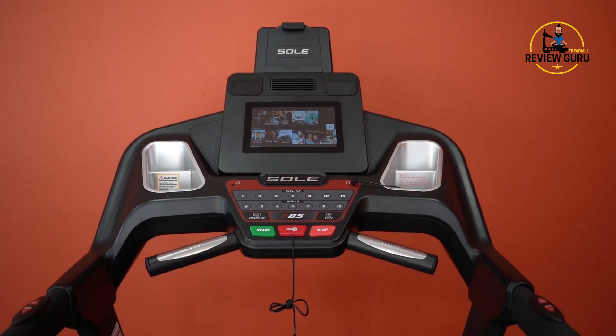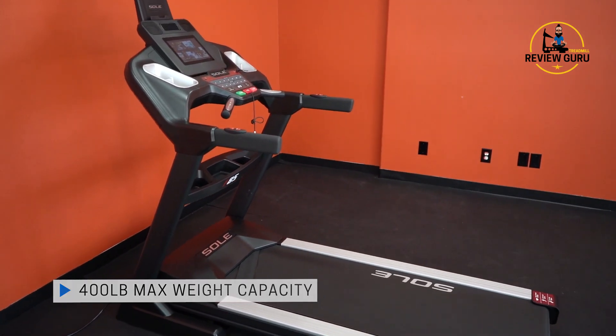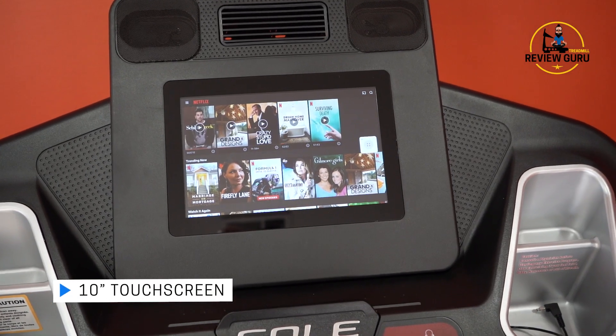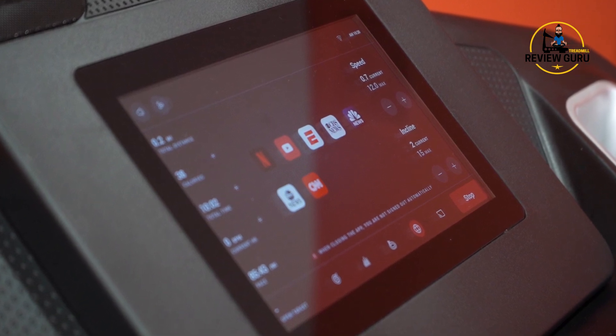Let's dive in and take a close look at who we recommend the Sol F85 for. This is a very sturdy machine. Sol builds things that have high construction — they're very durable. It also has a 400-pound max weight capacity, which is significantly heavier than comparable treadmills in this price range. We recommend this for large, tall users and people who are looking for something that's really solidly built. It also has the new 10-inch touchscreen with some external apps. This one does not allow you to access the web directly, but it does have preloaded YouTube, Netflix, CNN, ESPN, ABC News, CBS News, and NBC News — so you've got those seven preloaded apps.